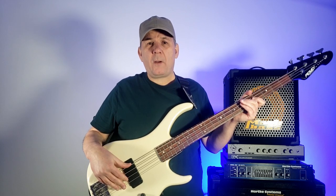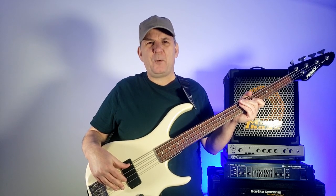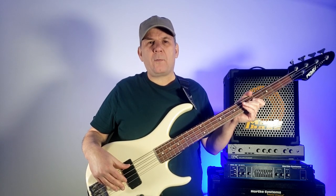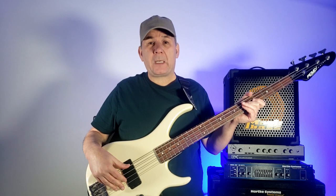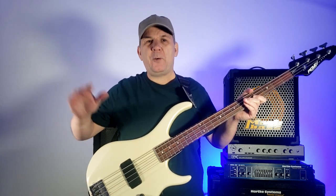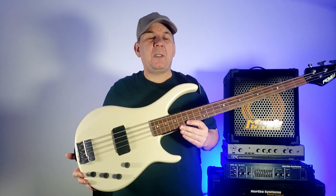I've personally witnessed a Charvel Model 6 just wail like a banshee — feedback like you wouldn't believe — and it was just a dead battery. I've also seen similar behavior from an Ovation acoustic-electric where suddenly it just became so microphonic it just blared you away.